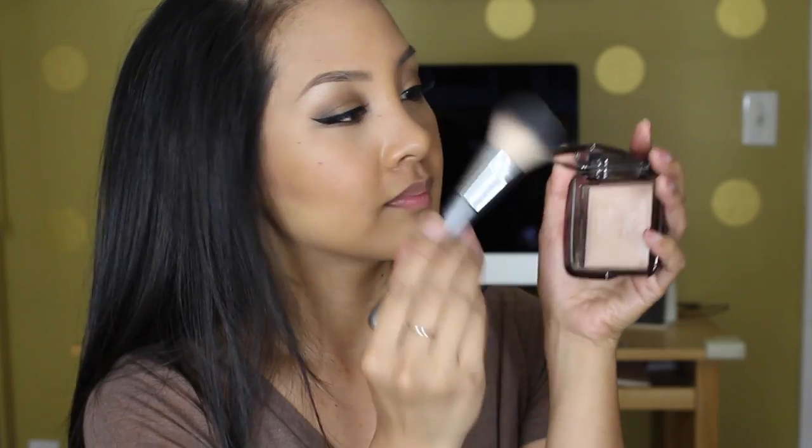Now I'm using the shade Infatuation by Makeup Geek with my Lexi 504 brush — I love this brush, it makes me want to get more Lexi brushes. Then I'm using my Hourglass Ambient Lighting Powder with my Target blush brush to hit the upper portion of my cheekbones and a little on my cupid's bow.